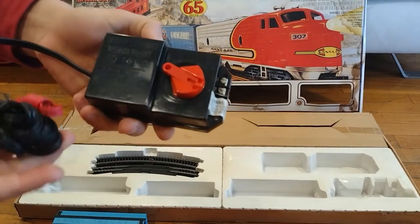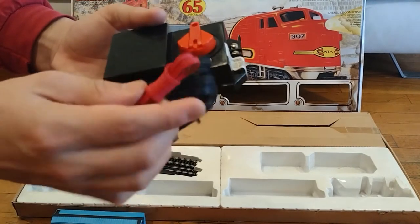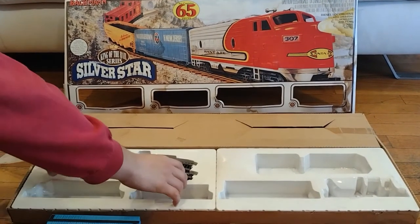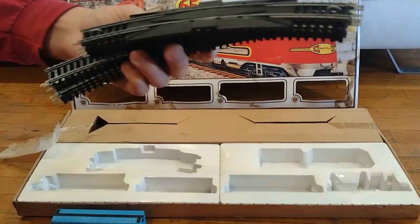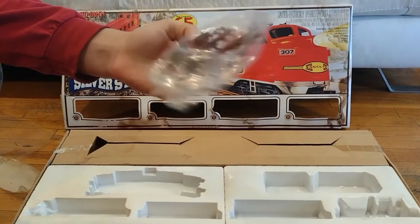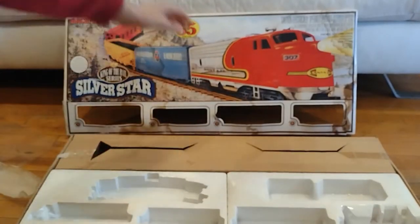I already have one of these controllers from an N-scale set, but I'm betting this one will work a lot better. It has a DC port and an AC port — there's no DCC because it didn't exist during this time. Here's the cable to connect to the track and the cord to plug into the wall socket — an American wall socket, sorry to British viewers. Here we have the track, which is mostly curves. This older Bachmann track is steel track — real steel.